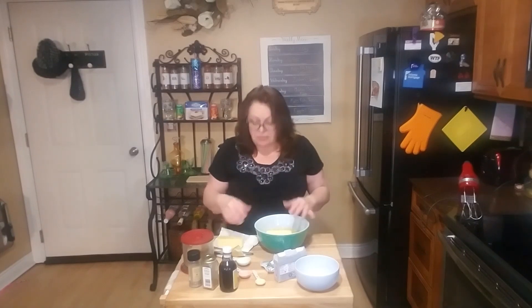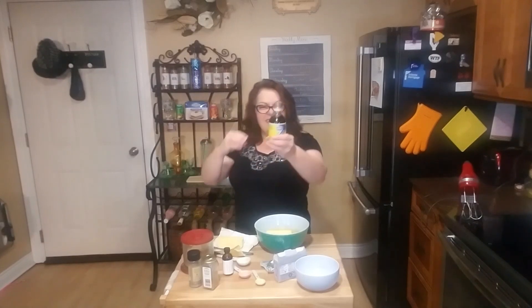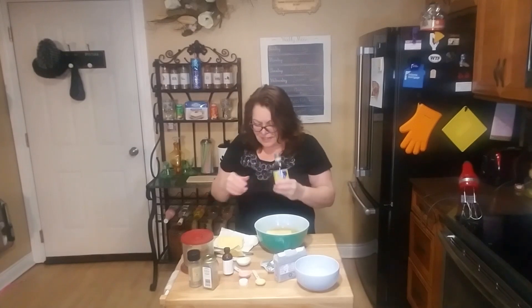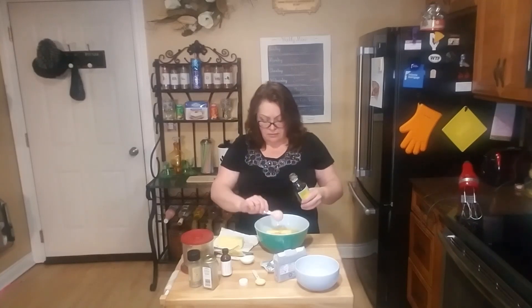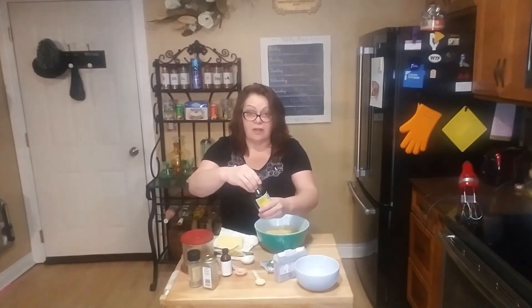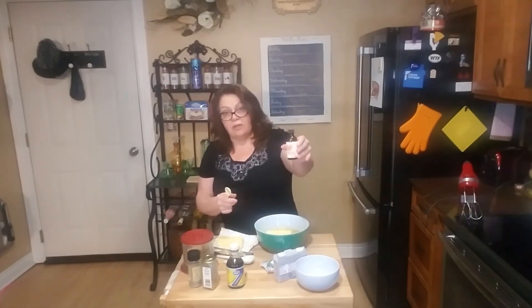Next you're going to put in whatever you want. This does have a French toast taste to it. I have the real vanilla — you can see the vanilla bean in there. I'm going to put a teaspoon of vanilla in here. You put in here whatever you want — I'm going to put in a half teaspoon of Cook's maple extract.